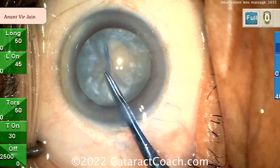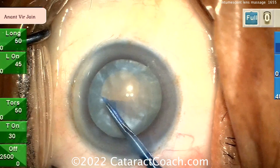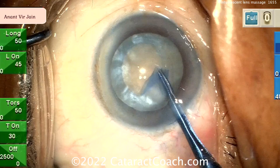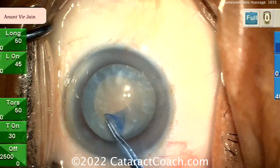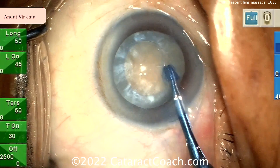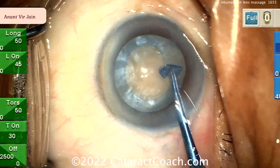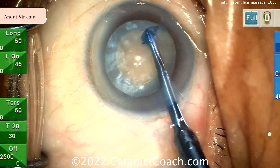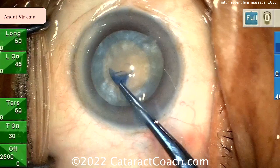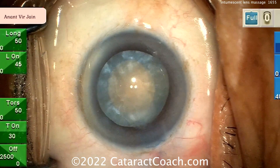Now let's take a look at getting this rexus done. We'll show three different cases today and go through all of them. Here it looks pretty good. In this case, fortunately, after a nice massage, there's really not a lot of lens milk coming out — very little lens milk being expressed. So maybe this was an easier one. Beautiful rexus there — very nice. The rest of the case is the same.